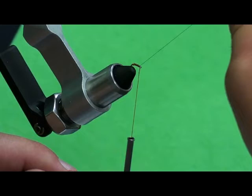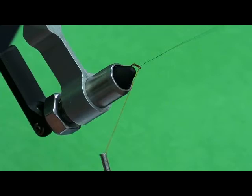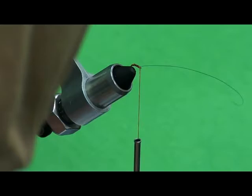What's that ribbing material you're using? It's just ultra wire, extra small. They have extra small, small, brassie, medium, and large — five sizes. The extra small is very fine and a little bit challenging to work with, but you can see the ribbing.